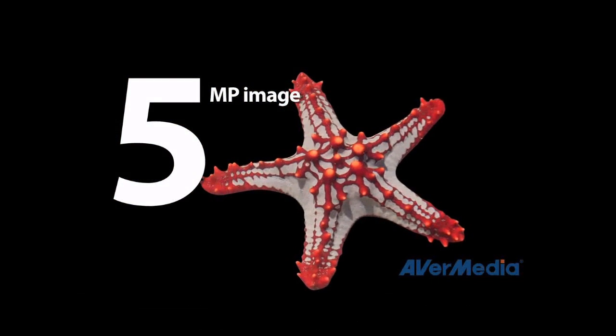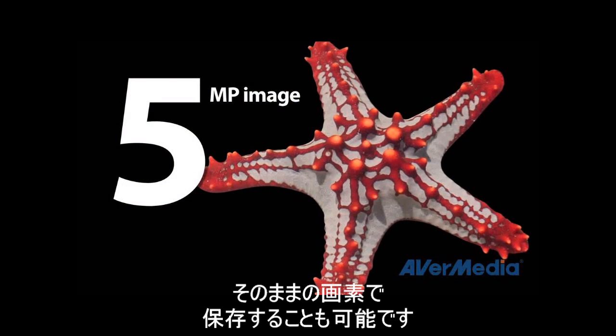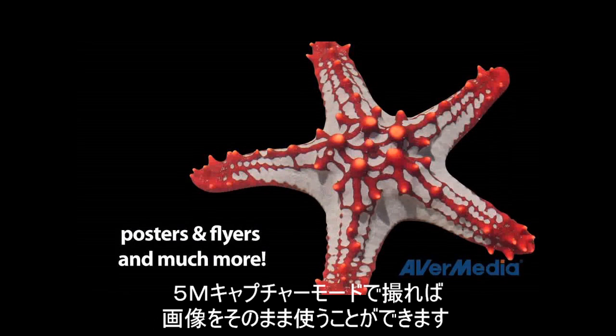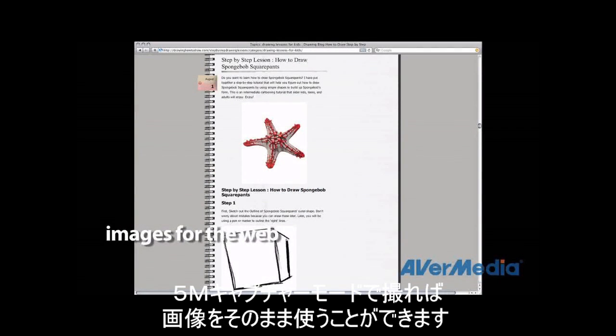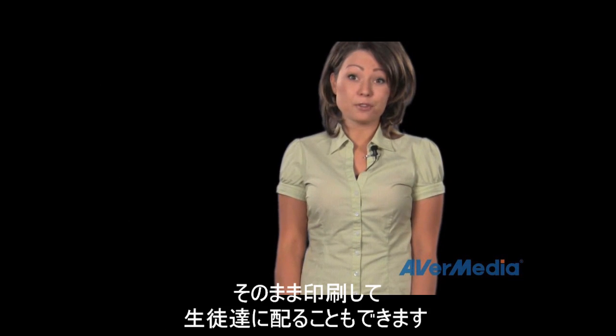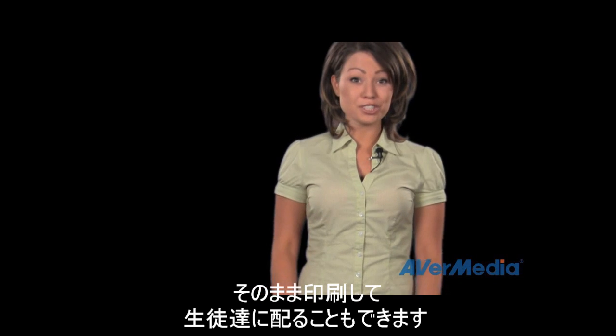These print quality images can be used to create printed projects such as posters, flyers, and much more, but can also be reduced for posting images on the web. With a click of a button you can even capture these images and send them directly to the printer to save for yourself or distribute to your students.